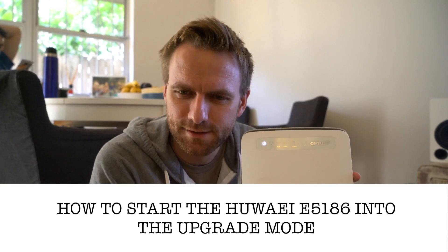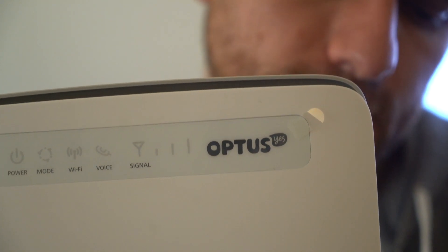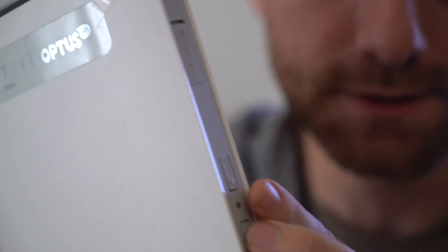Hi guys, I'm just updating the Optus Brokeband Mobile UI modem — it gave me a hard time and I'm just going to show you how to actually do it. The update process is pretty simple, but it's all about timing to get it into the firmware upgrade mode. It's crucial that you press VPS and Wi-Fi first at the same time and you hold them pressed.